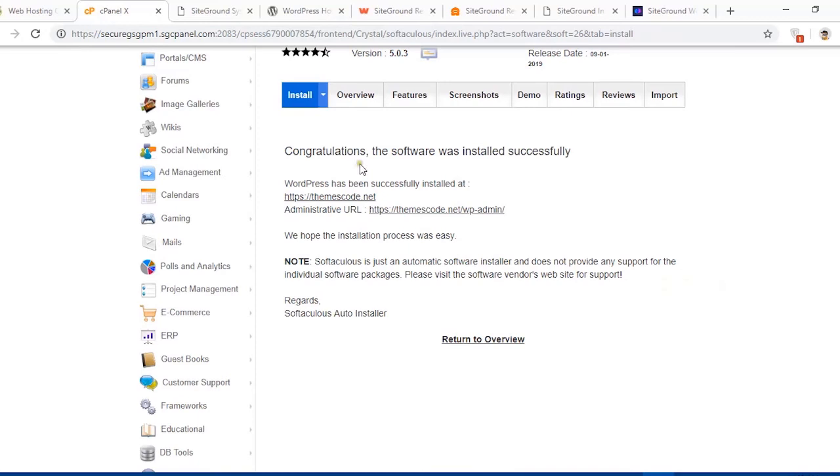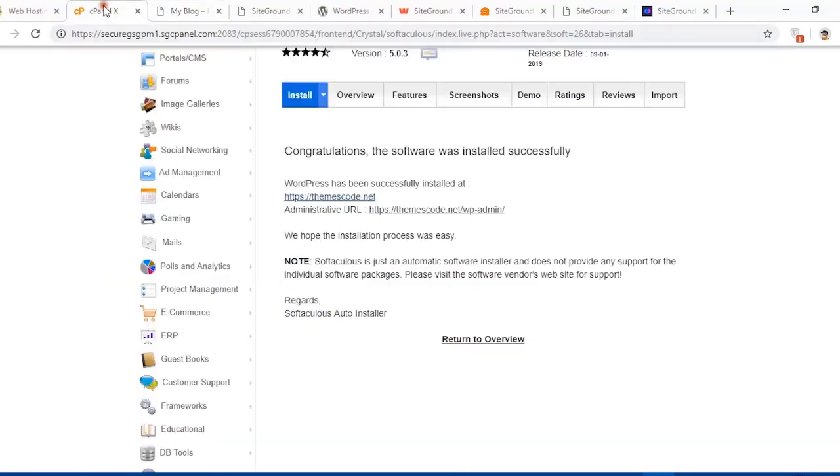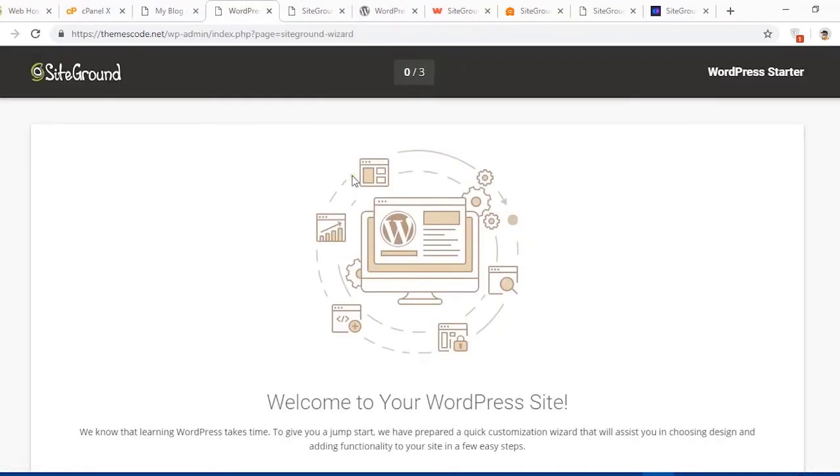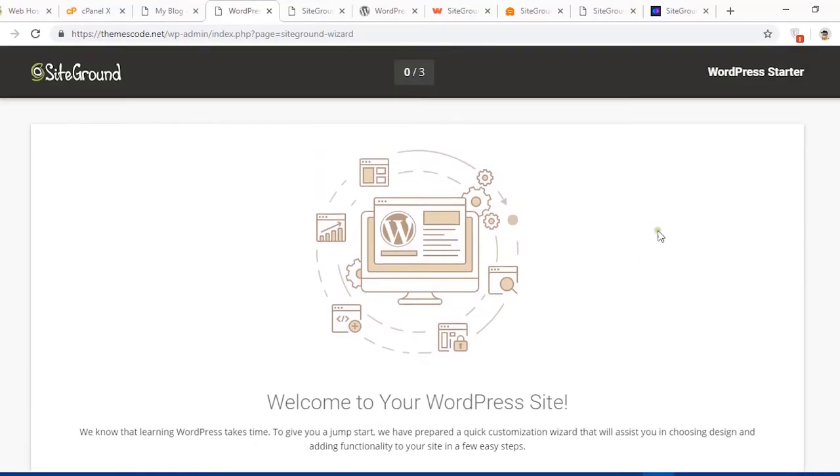It now says congratulations, the software was installed successfully — the installation of WordPress is complete. It provides two links: the main link to see the live preview of my website, and the administrator URL which redirects me to the WordPress dashboard. Let's click on the admin link to access the dashboard.